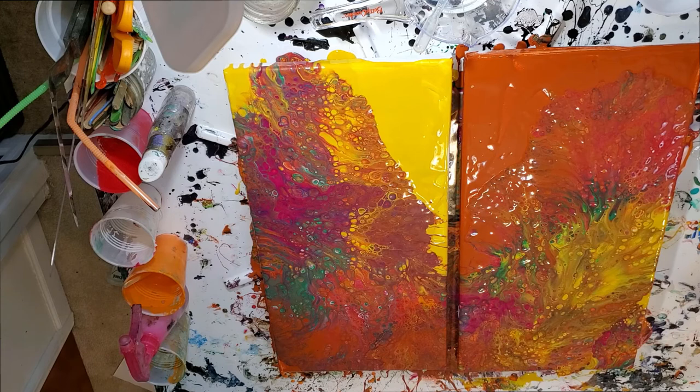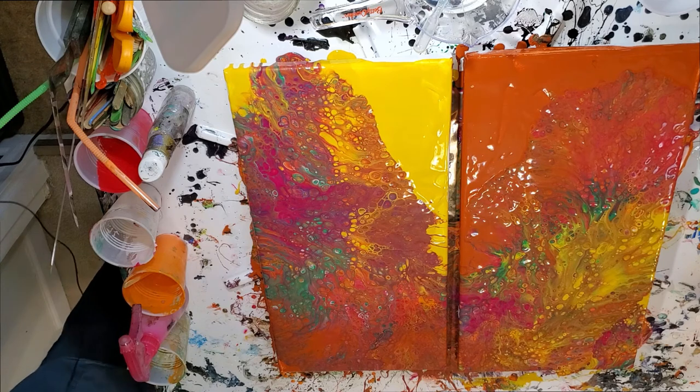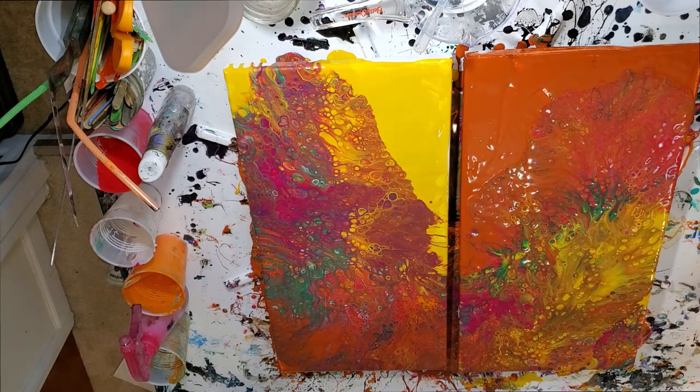I'm not sure how that's going to dry — it might be a little muddy, but I do really like the color play. It looks like that blow-drying process might muddy it up a little, but I'm going to switch to my little tiny blower.